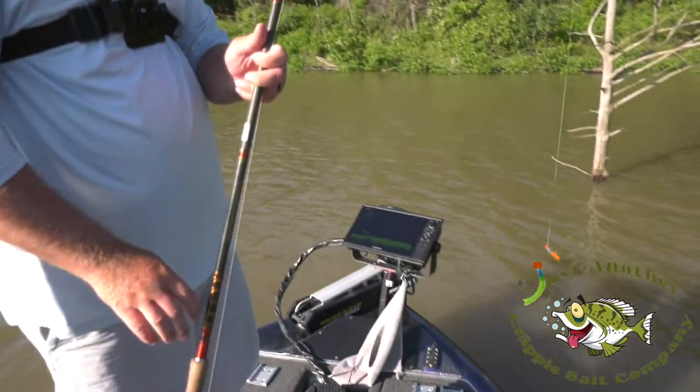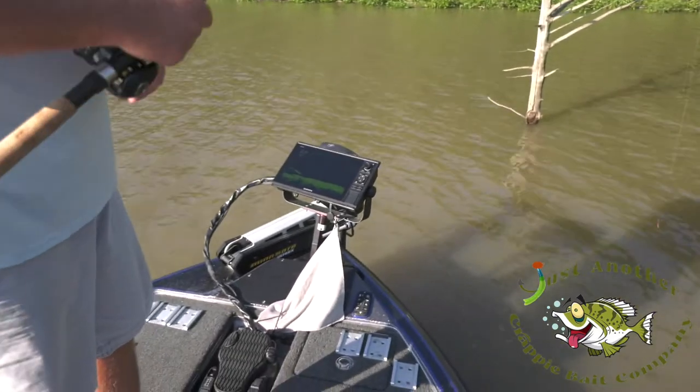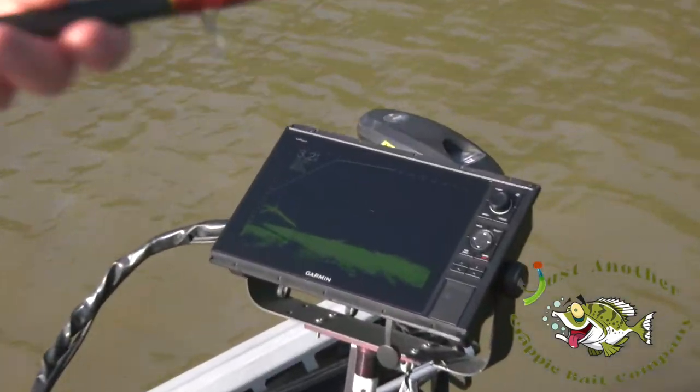We're coming up on a tree now — see if there's a fish that wants to be caught.